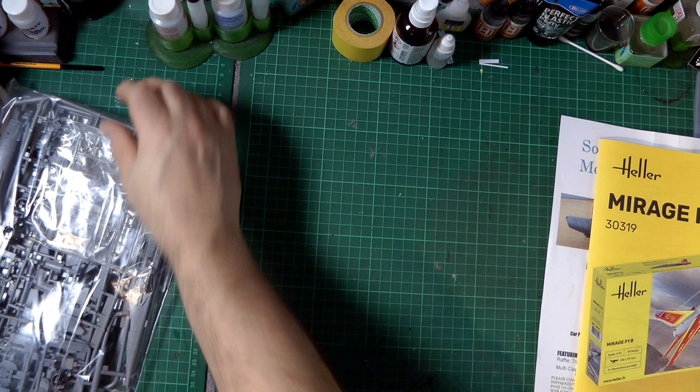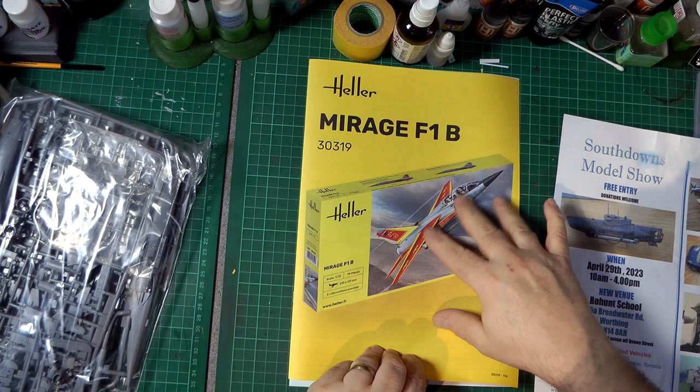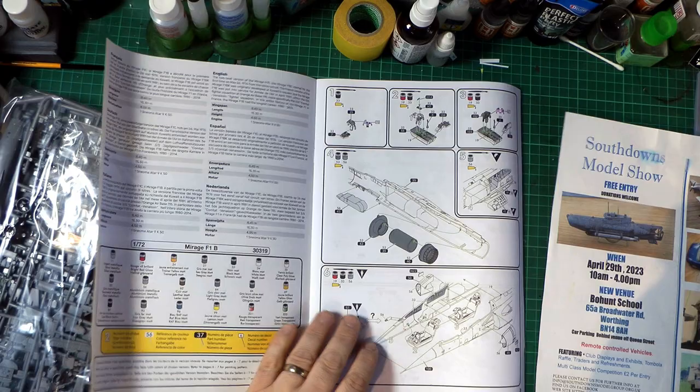We'll have a quick look at the instruction booklet first. I do like the sort of bright yellow boxes and the whole design is really nice. The instructions are going to be at least partially colour. Let's get those decals out of the way for a second.